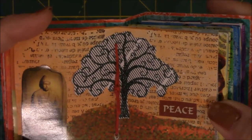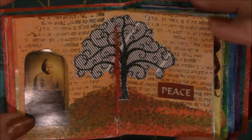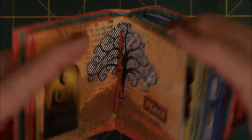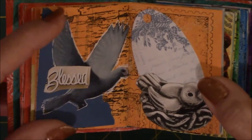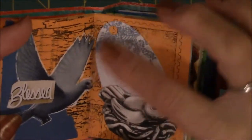This one I did as a double page spread for the tree of knowledge, the Buddha and the peace — because that's what I felt like Buddha stood for: peace and knowledge. And again, with the peace theme, it's a dove with the word 'blessed' on it, and here's another little bird with an ephemera tag on it.